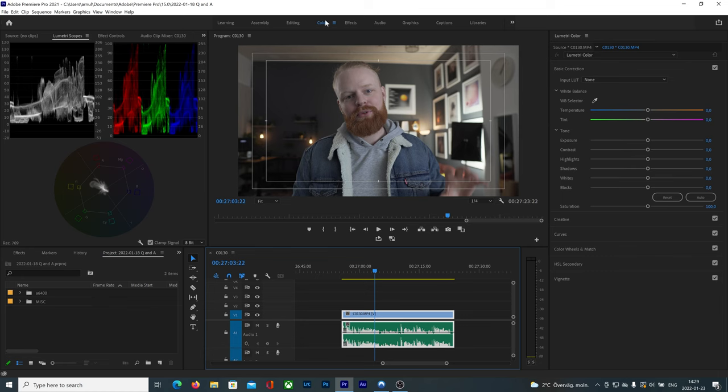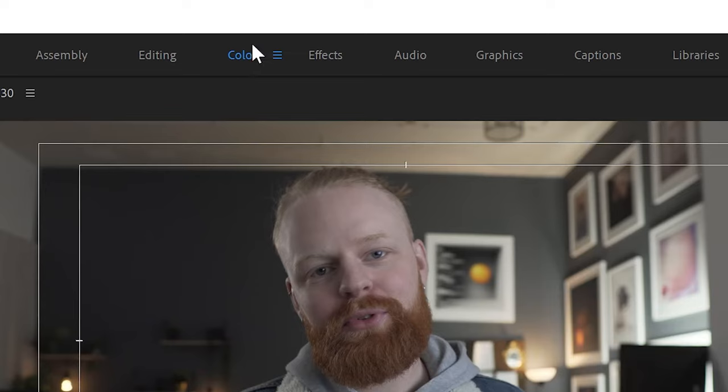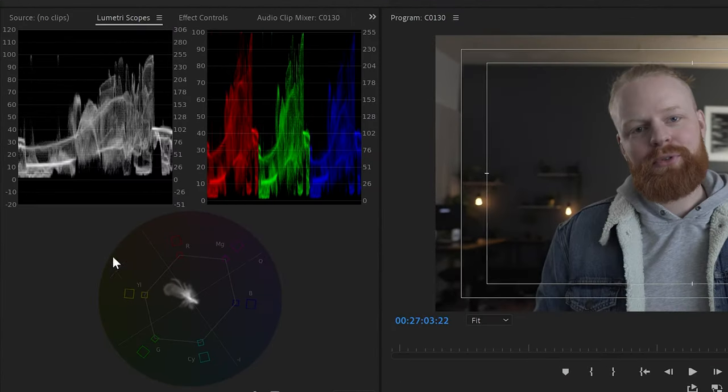Welcome to Premiere Pro. First thing first, navigate to the color tab and then you're in the color grading section within Premiere Pro. I like to have these three scopes up here. If you don't see them for any reason, you can right-click and make sure to click Lumetri Scopes to see them. This helps me a lot and will help you too when you're color grading your videos.